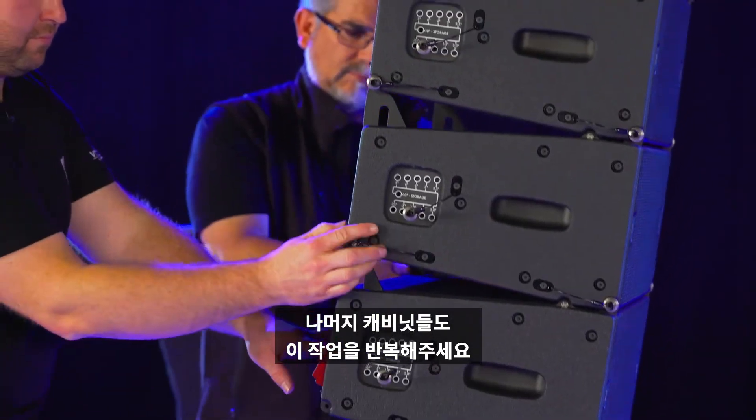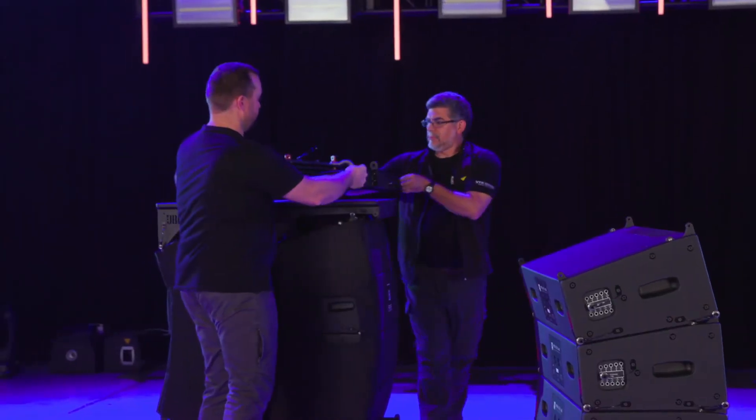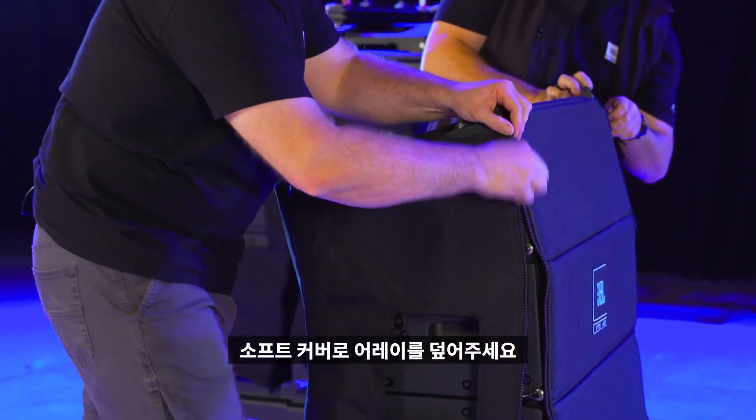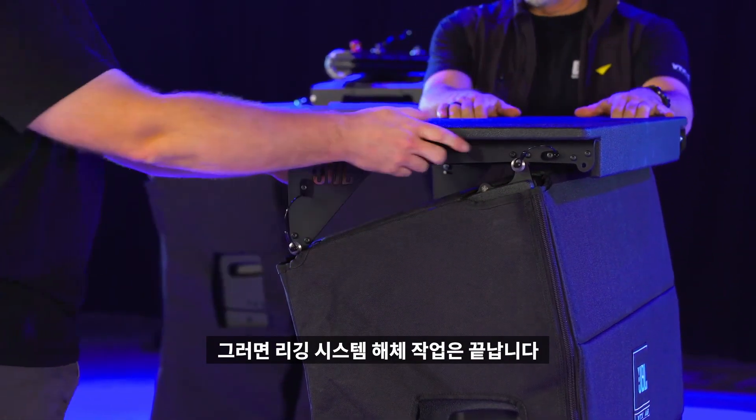Continue this process with the rest of the cabinets in the array. Cover the arrays with the soft covers, put the VT hardtops on, and we're ready to head to the truck.